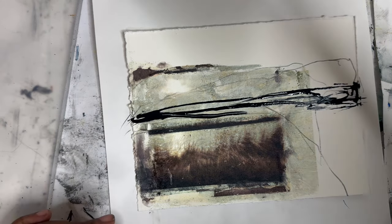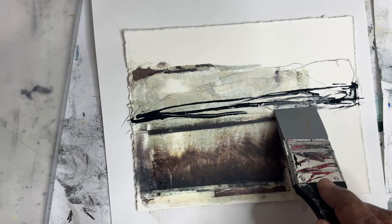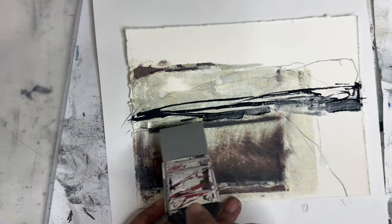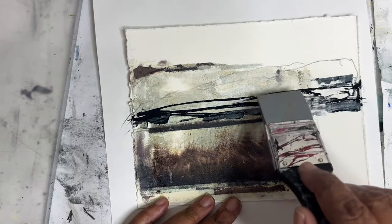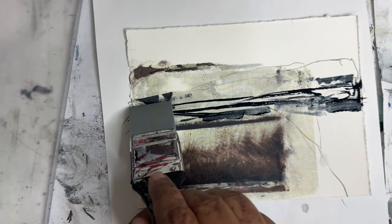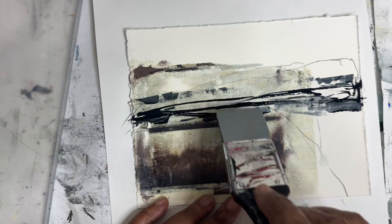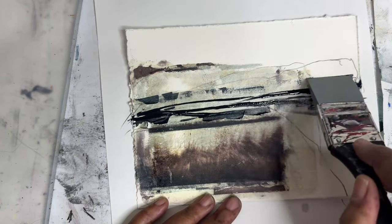Let's come in with a little bit of Color Shaper and see if we can make some little marks through here. I don't want to be too precious with it. I kind of like these sort of choppy lines that we have here and I think it'd be fun to mimic that — there are broken lines through here.